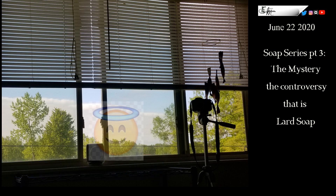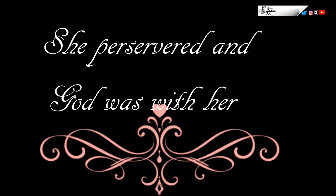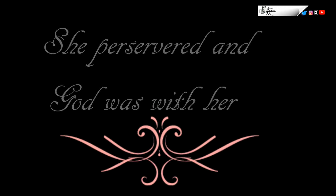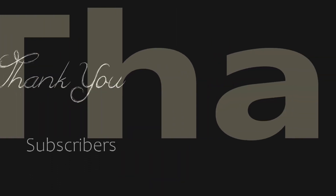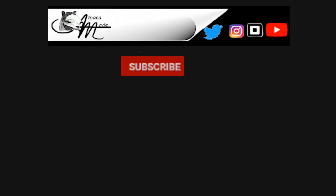Was it a disaster? Was it a success? You be the judge. I feel very blessed that I have not yet ruined my brand new expensive cutting mat. Thanks for stopping by — as always, comments, questions, concerns in the comment boxes. Visit us on Instagram, go to the Alpaca Made website, or see us on Twitter. God bless you, see you soon.